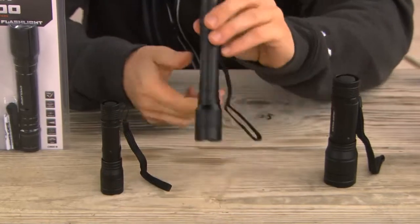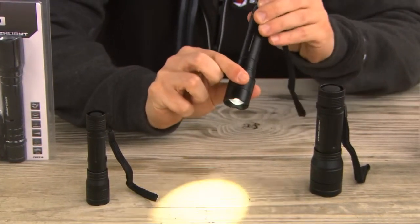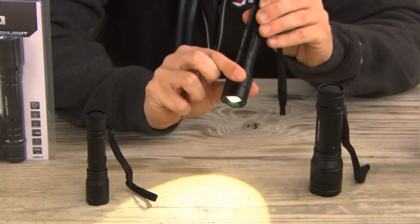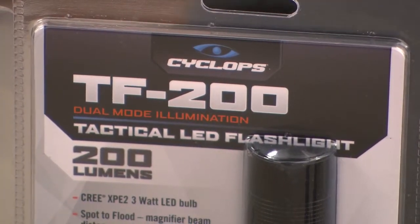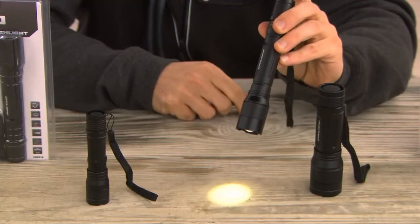The 200 lumen model operates off of two AA batteries, again with a fully adjustable beam and a max beam distance of approximately 140 meters. It also features a high and a low beam.